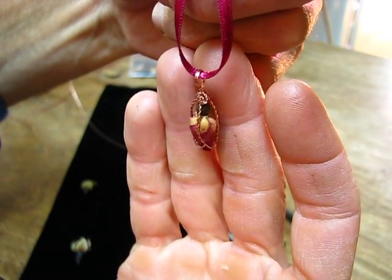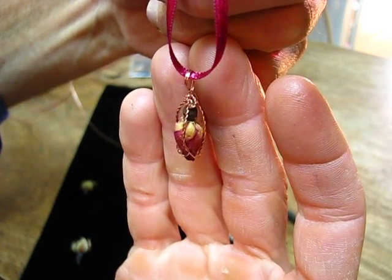Hi. Today we're going to wire wrap a little dry rosebud. Let's get started.